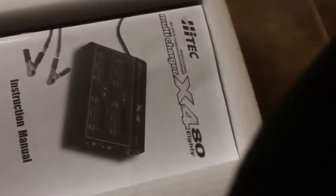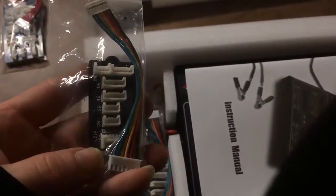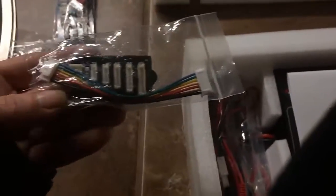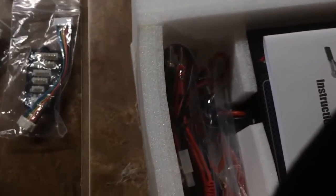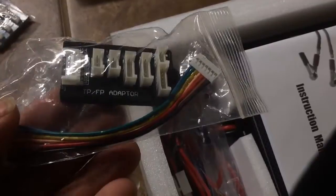Charge 4 batteries at once with this. It can be all different cells. You get a LiPo plug, a LiPo balance plug. This is a pretty regular 4S balance plug. This is a TPFP adapter.